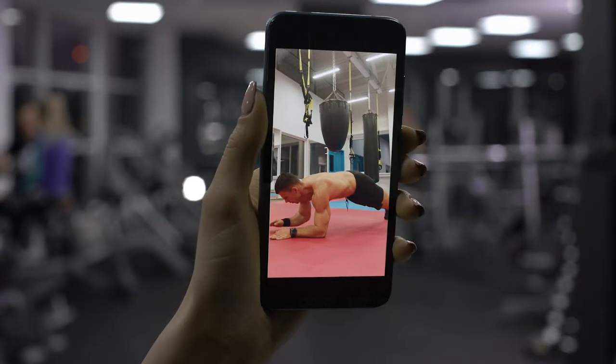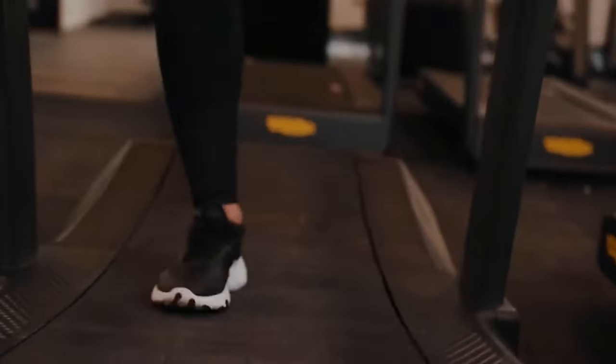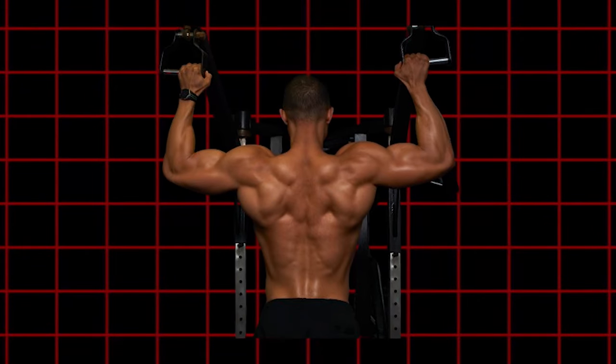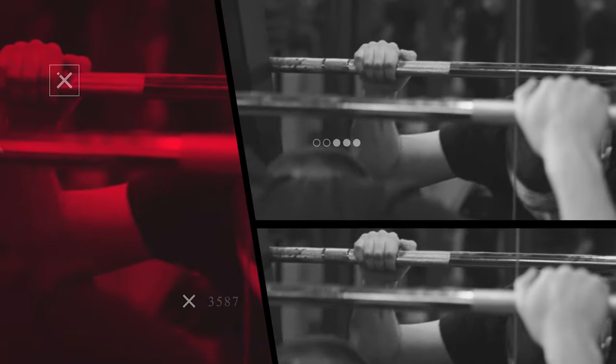Now, this video is specifically for men, not because women can't benefit from this, but because our goals and body shapes differ in what we are looking for. Men want more of a V shape, and women more of an hourglass. These exercises do cross over, so if you are a woman, you can do them too, and they are great. But let's start with one of the most important exercises.